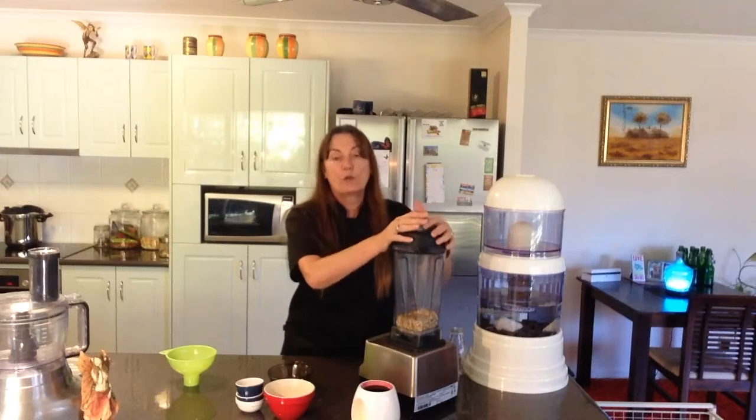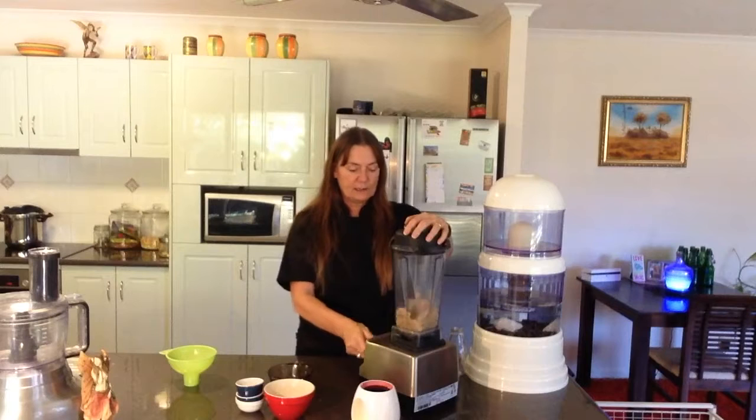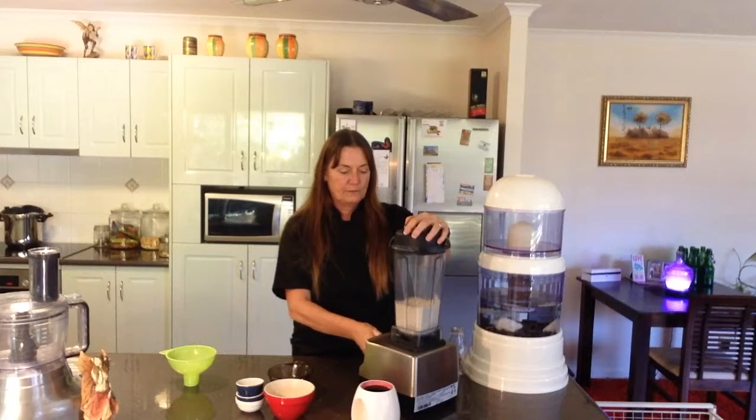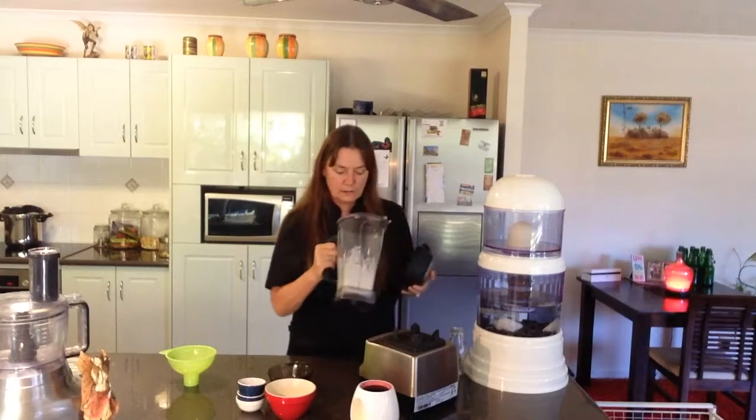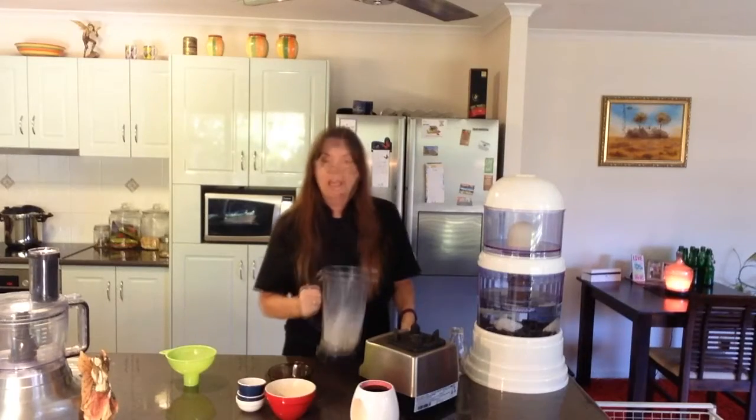When you're making it, you can just add a little bit of water at a time until you're happy with the consistency. This one is nice and creamy. It could be a little bit thicker if you wanted it, but it will thicken up in the fridge as well. It could also be a bit more watery if you wanted to use it in a soup or something like that.